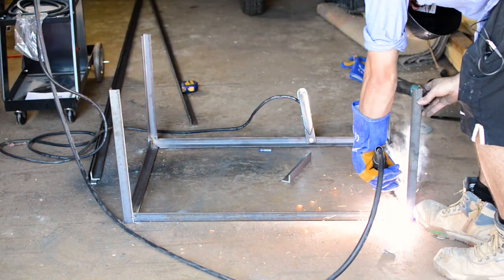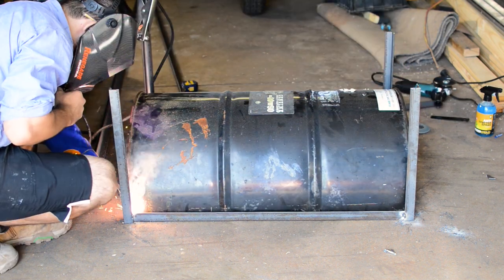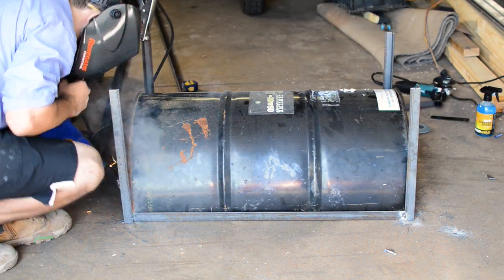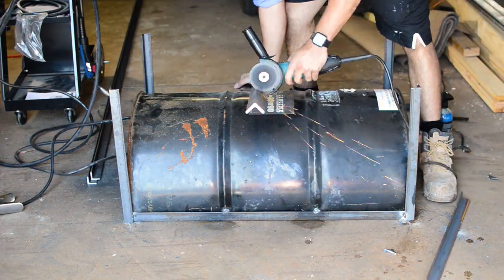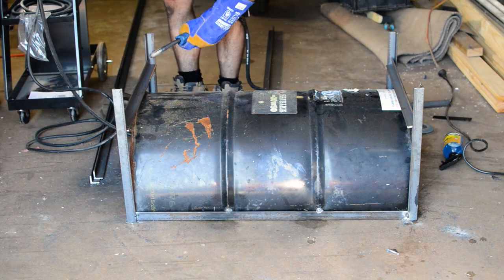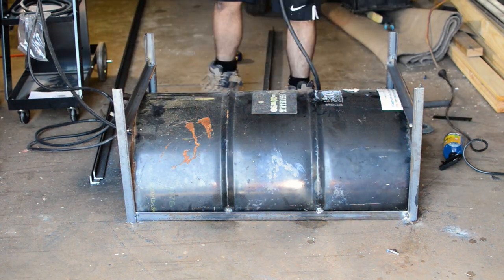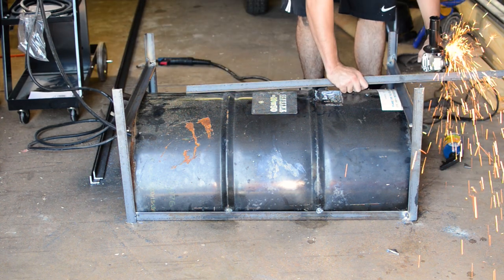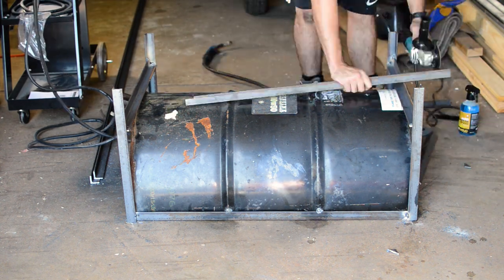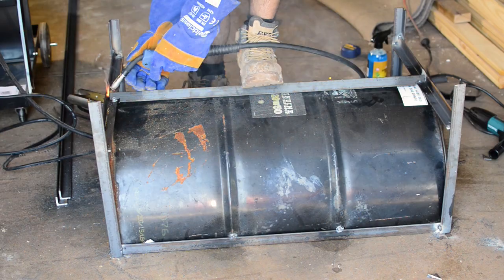Next I dropped the 44-gallon drum back into the frame and did a few tack welds to keep it in place. I then measured the distance between the legs and cut two rails to support the drum, and after making sure they were level I welded those in place. I decided on the fly to support the drum a bit more, so I added a piece of angle between the rails lengthways — I had to trim the edges about 5mm so the angle would touch the drum — then welded it to the rails and to the drum itself.